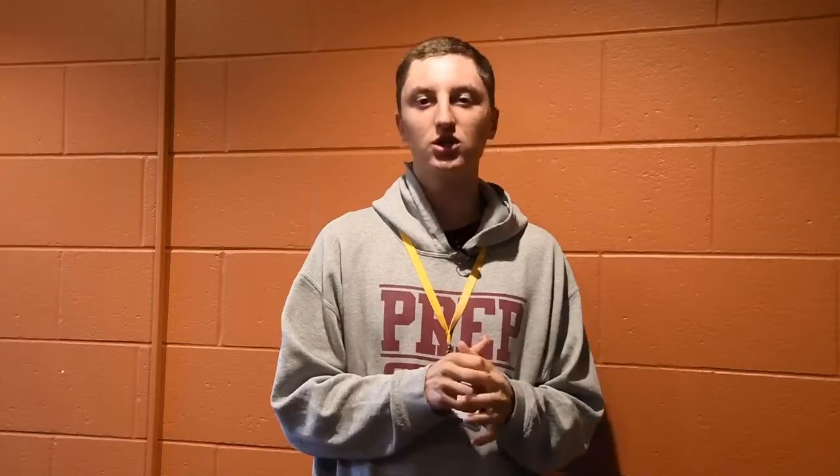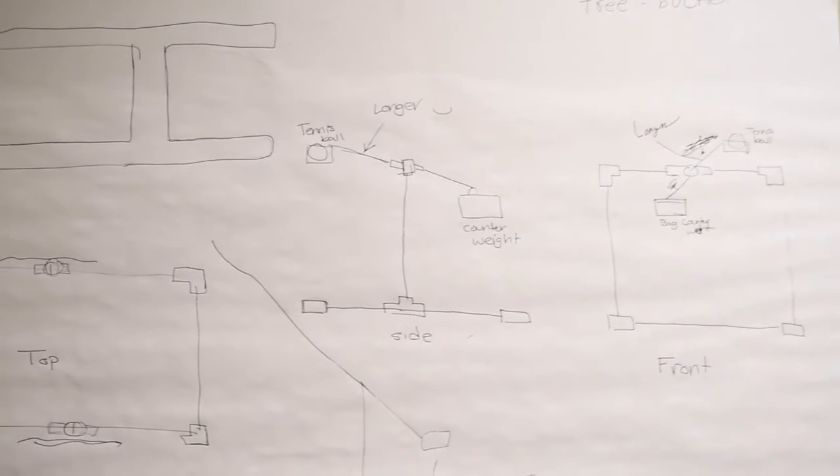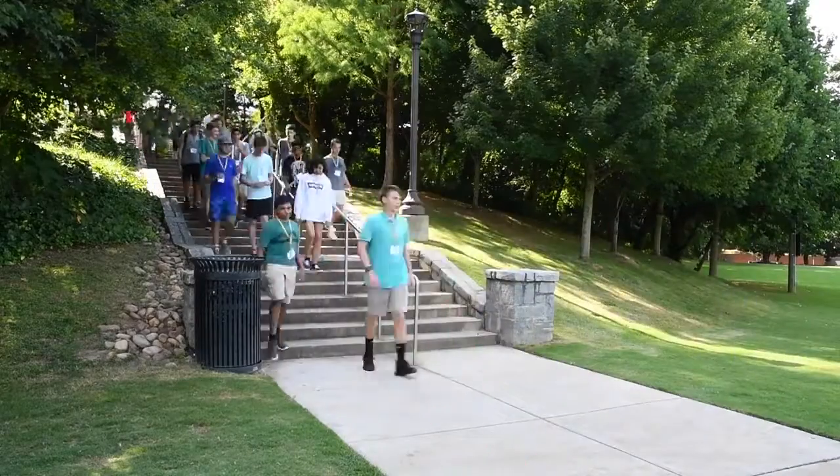We started doing a little planning, not much. We kind of just figured out what our base would be. We figured the quicker we start, the more we'd be able to get done, and a little more testing we could do. We had not as much time to plan and then build it — it was really just we had to build it and plan as we went along.